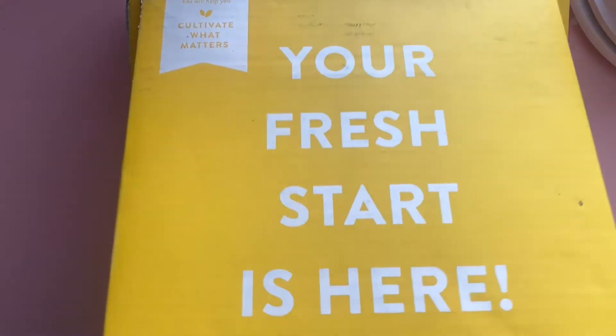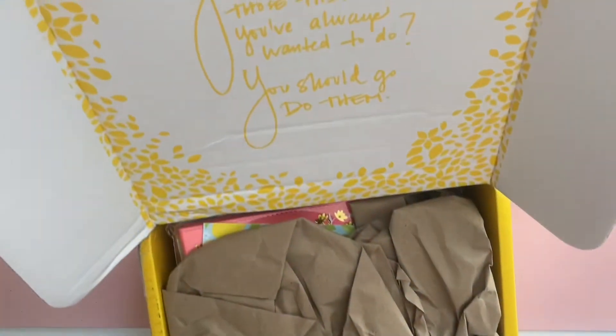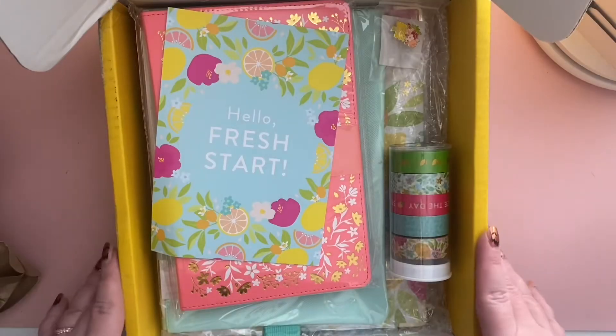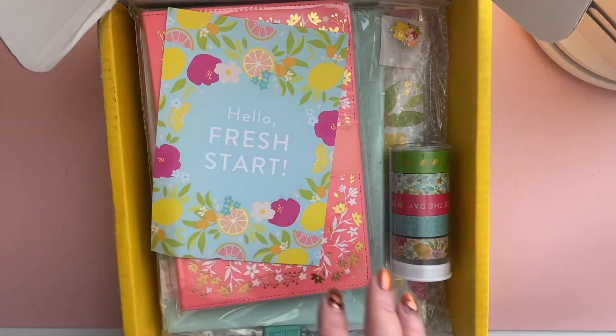If you're unfamiliar with this brand, it always comes in this bright yellow box to help you kick off the new year with a lovely little quote as well. They put some tissue on it, and I ordered on launch day so my video is a little bit late, but that's okay.